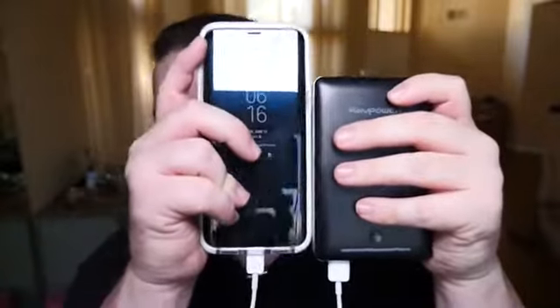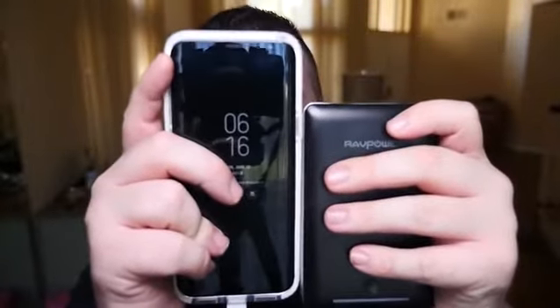If you think about this Galaxy S8+, which has a 3,500 milliamp battery, and you use this 16,750 milliamp battery, you're getting about four and a half to five full charges with this battery. And the battery is not that big — you can see my phone is about half the size, a little bit more than half the size, and it's not that much thicker as well.